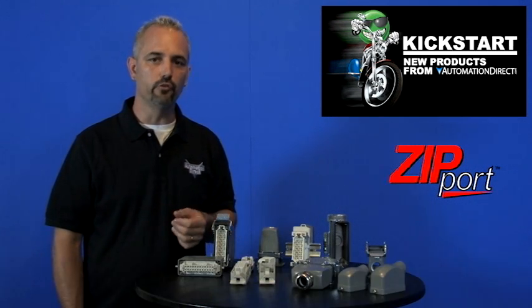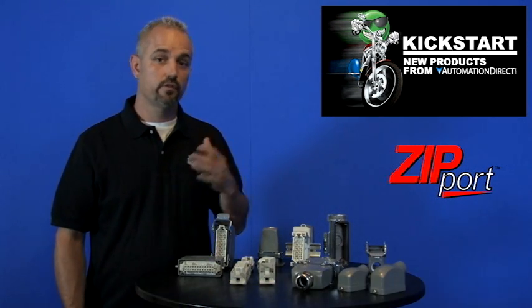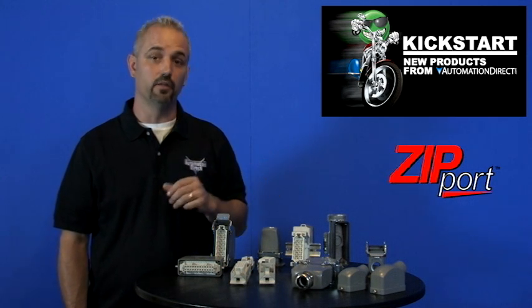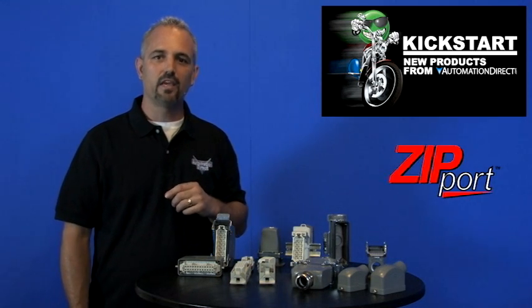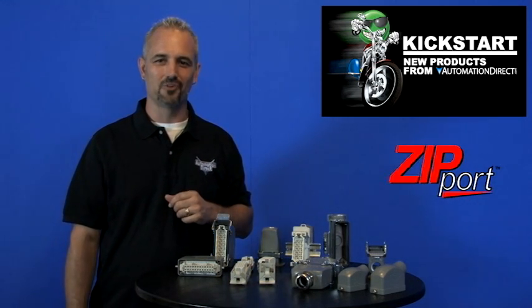Check back with us often on AutomationDirect's website or on youtube.com/AutomationDirect for more Kickstart videos. If you're watching on YouTube today, please let us know what you think about these products or how you plan to use them in your next application by dropping a comment below. Thanks for watching and we hope to see you again soon.